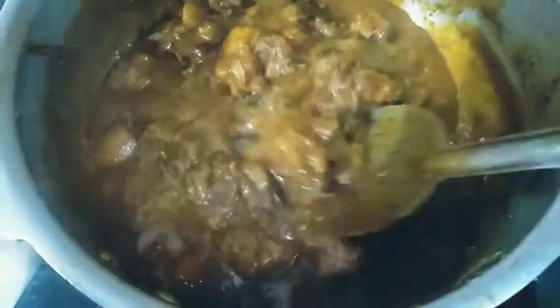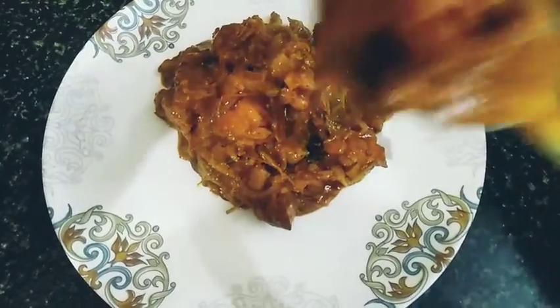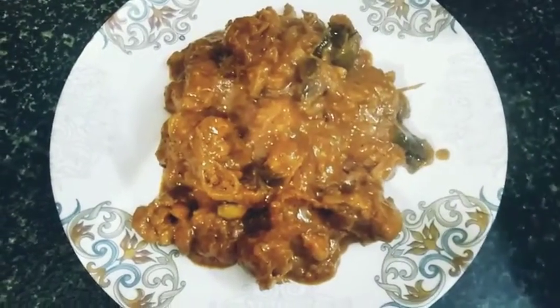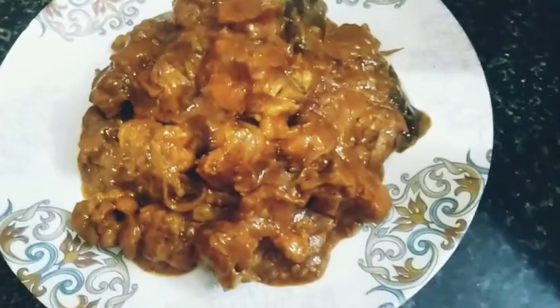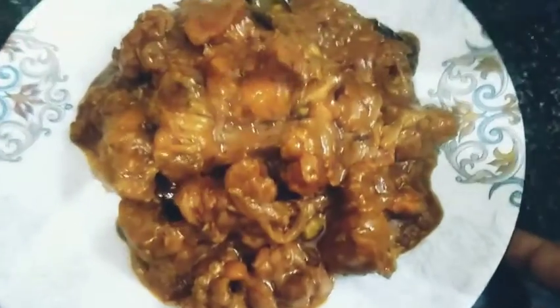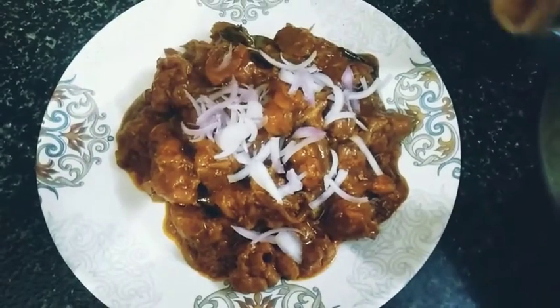You can cook the gravy with chapati and curry. You can cook the taste like this. Now we will serve the plate. Look how warm it is. It tastes like this. You can try the dish — try the dish in your comments.